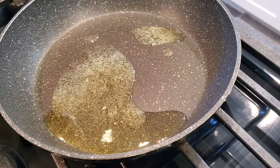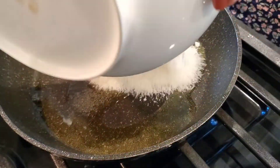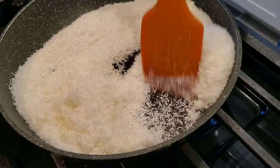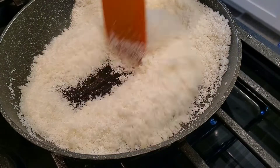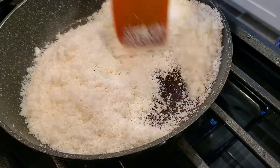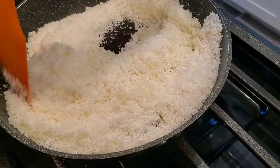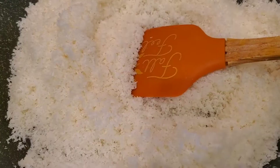This is such an easy recipe that you can also make it. So let's start. First of all, I have taken a pan with 1 spoon of ghee. I am using desiccated coconut, which is very easily available in the market. The measurement I am telling you will be good for about 3 to 4 servings.